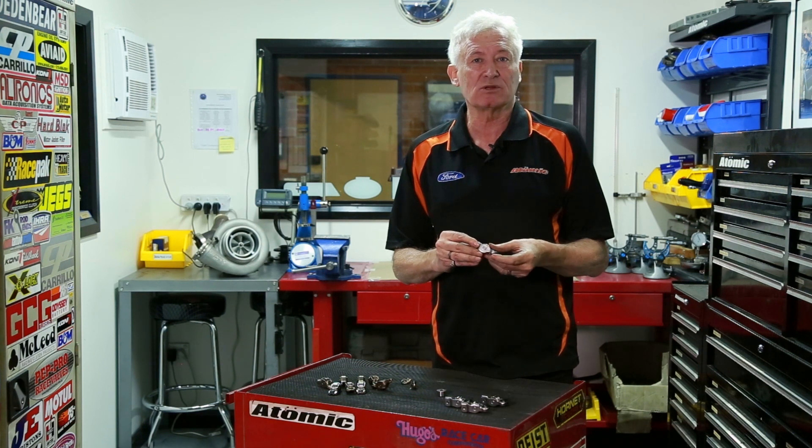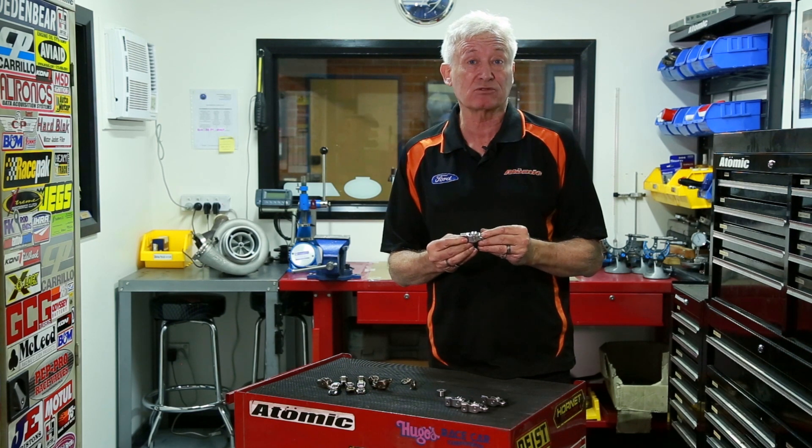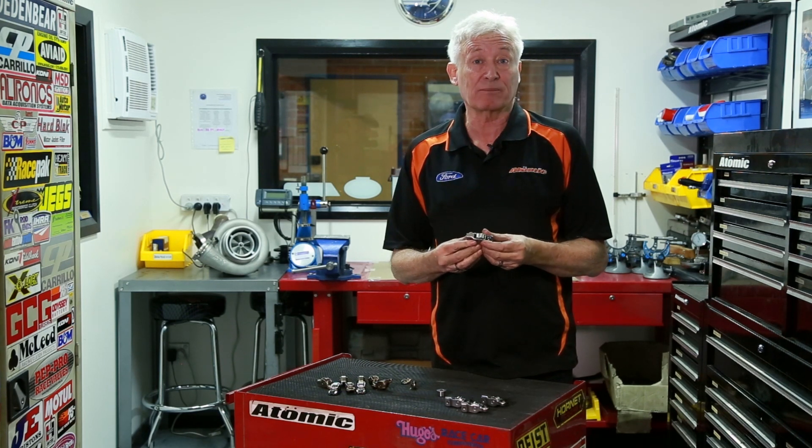So that's our rocker. We'll be releasing them as soon as our patent is cleared. We've already got provisional approval on the patent, which I'm really impressed about. So now all we have to do is get the final clearance through and then we'll be able to sell them. This is going to be one of the standout products from Atomic in 2020.